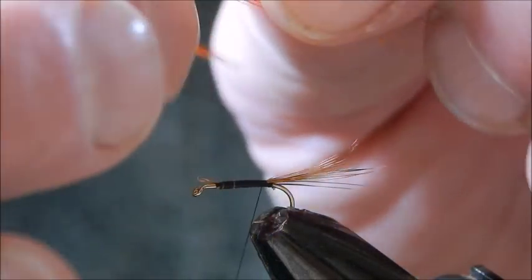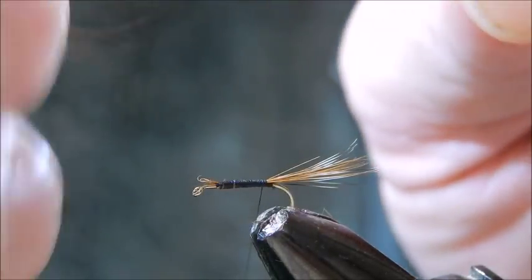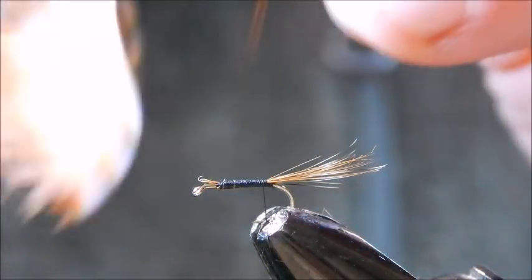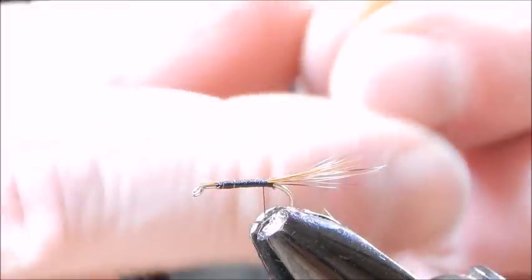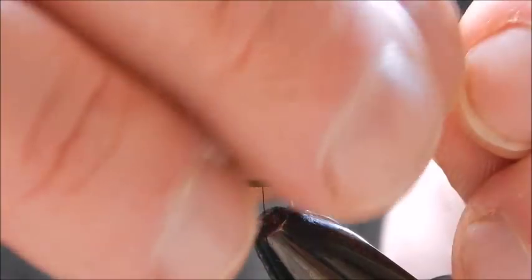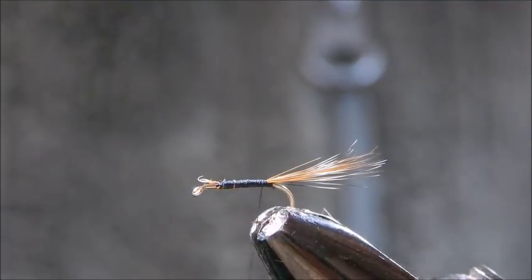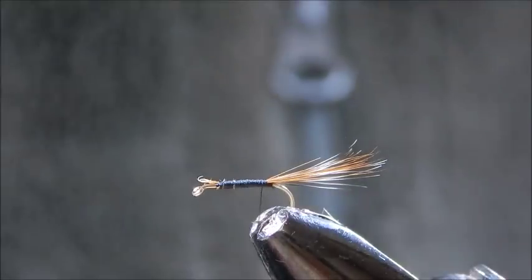This was dyed orange, but it doesn't necessarily have to be orange — you can use any color you like as long as you create a quill body. So you just strip off the feather fiber and there's your quill. You just cut that there. Now if you have quills that are extremely dry, you can soak them in water overnight and they'll be much easier to use. I haven't done that, so I'm hoping this one will hold together.